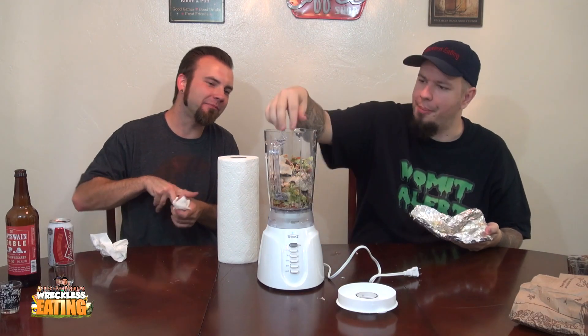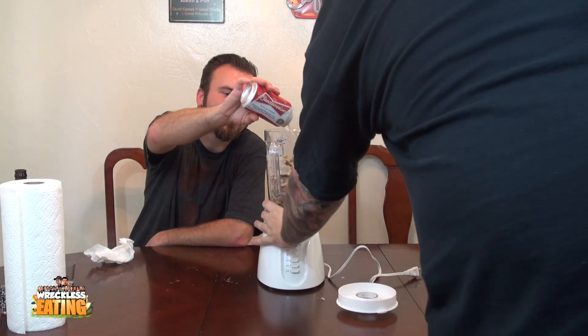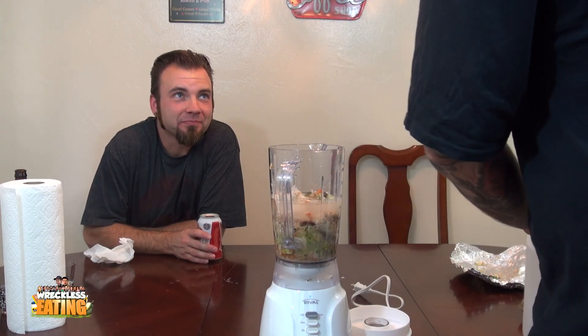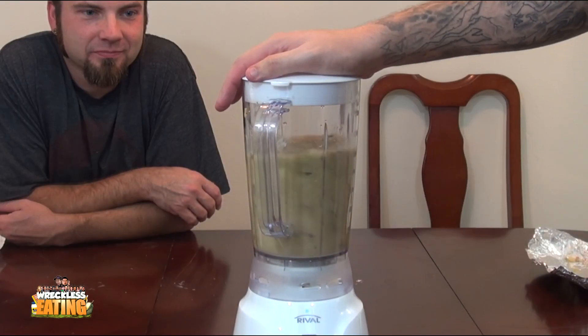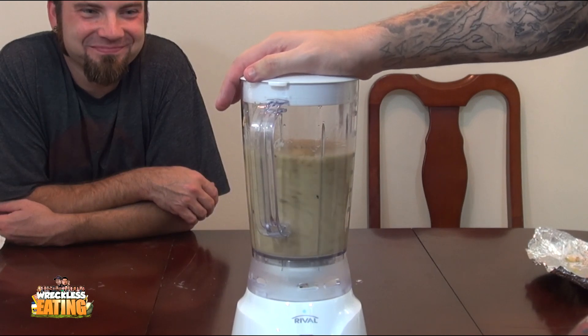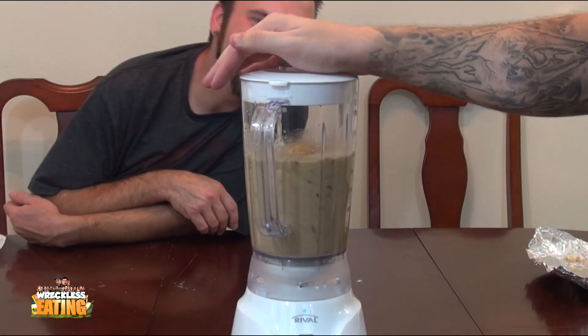We're gonna plug this in, put some water in, and get going. Water is in — we just had a couple of bites. All right, here we go Chipotle, let's mix it up. Oh, what's in the top? There's a weird bubble forming.